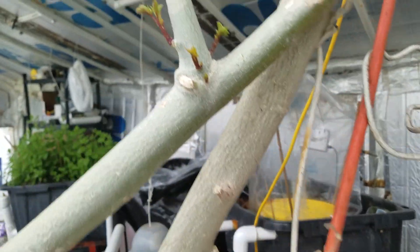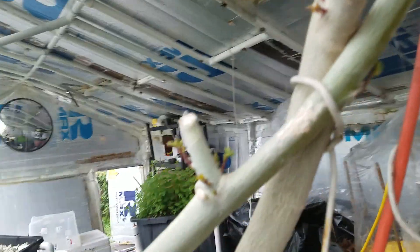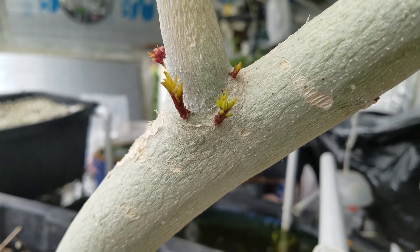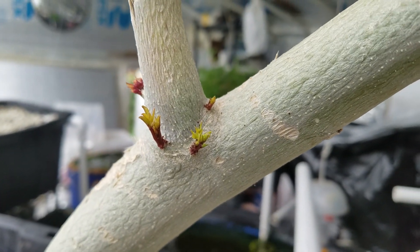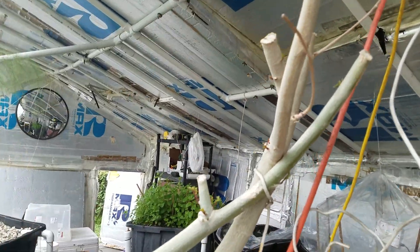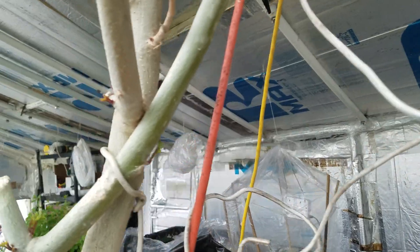This is the moringa plant, which is now showing some sprouts. I learned that you really need to chop these up quite a bit — they actually love it and will generate way more sprouts. So I'm going to bush out this moringa plant so that instead of growing really, really tall, it's going to be very, very bushy.